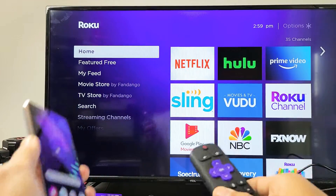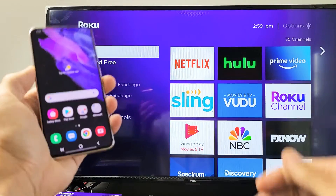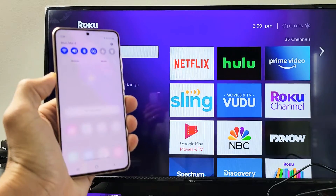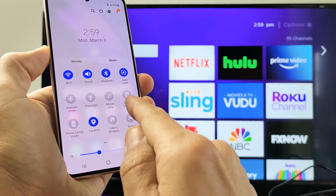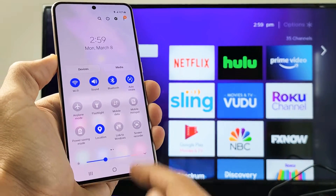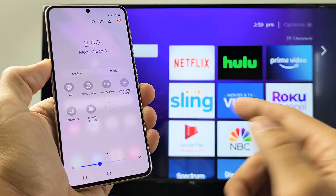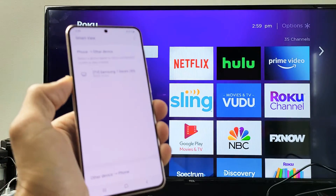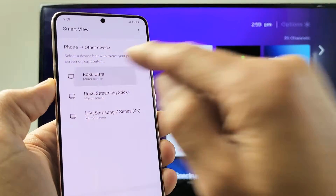It doesn't matter where you are on your Roku device on the TV — just grab your phone, make sure your TV is on, grab your Samsung Galaxy phone, and then swipe down notifications. Go ahead and swipe down, then swipe down again. You'll have a bunch of other icons here. What you want to look for is Smart View. If it's not visible, swipe over. On the Samsung Galaxy S5 they may still call it Screen Mirror instead of Smart View. Tap on Smart View and let's see if it finds my Roku Ultra — which it does, as you can see right here. Tap on that.